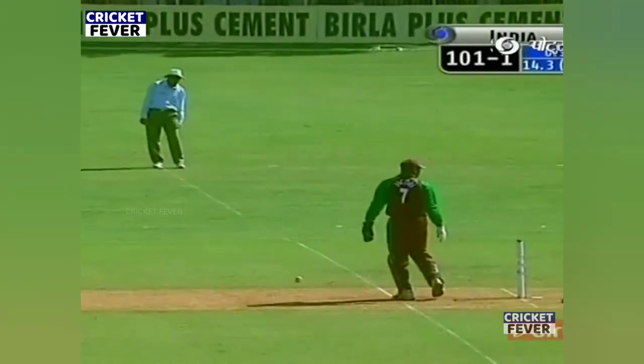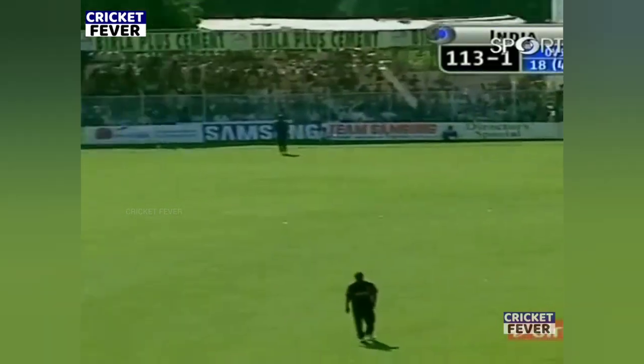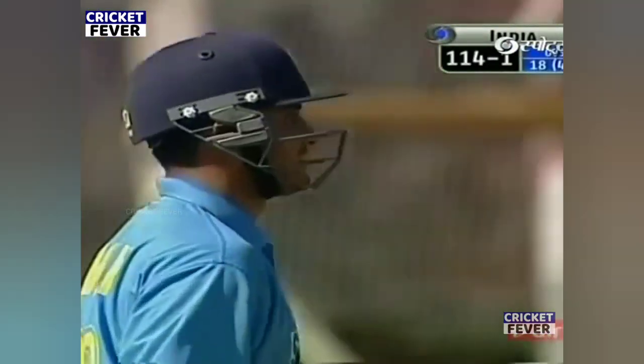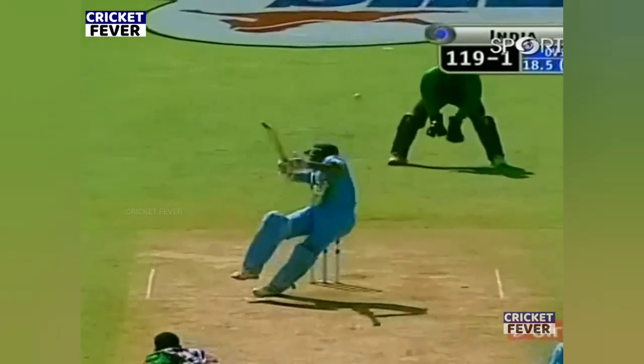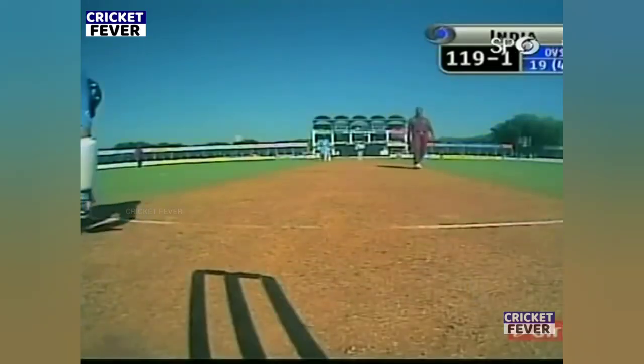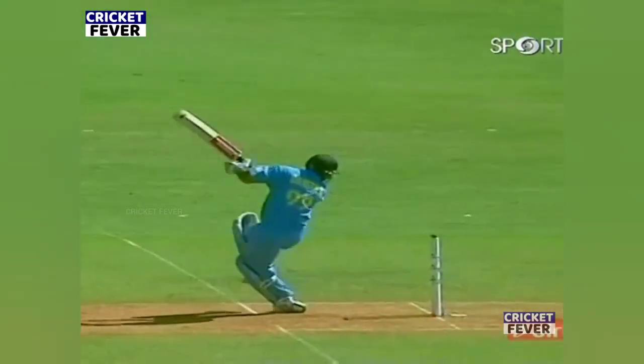That's good running — that's very good running, got three runs for it. Straight down the ground, that's four. Always had a good flow in the battle. Not a bad bounce at all — 119 for one, 12 runs in his first over.